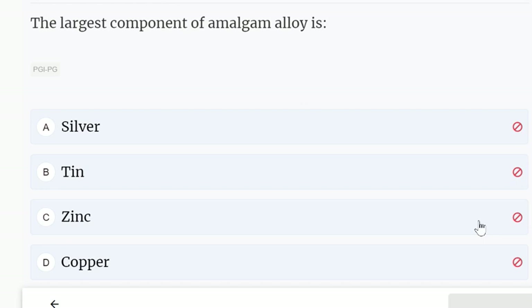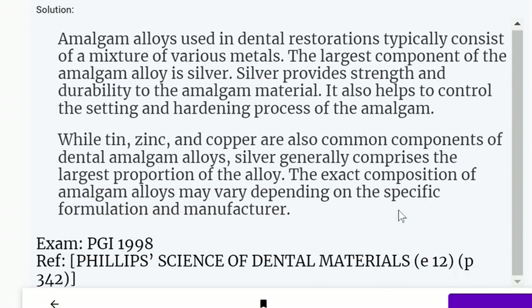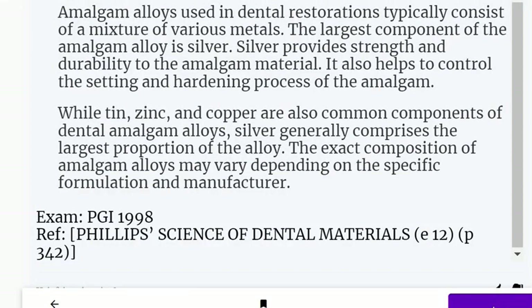The largest component of amalgam alloy is: silver, tin, zinc, or copper. The correct answer is silver. Amalgam alloys used in dental restorations typically consist of a mixture of various metals, and the largest component is silver.